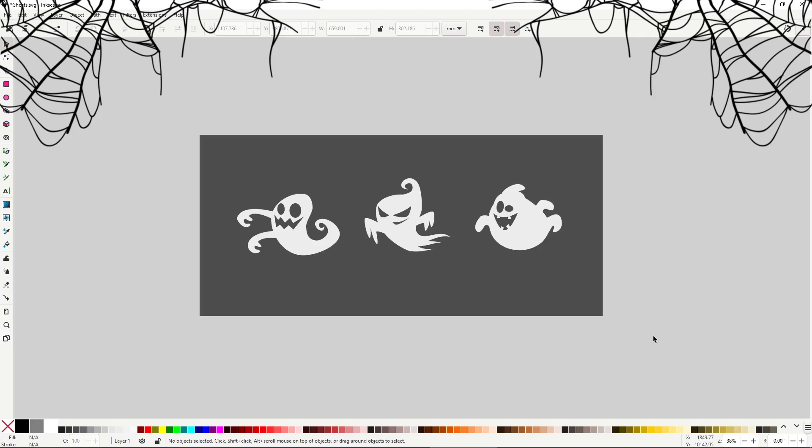Hello everybody! In this video you are gonna learn my favorite method to make organic illustrations, a technique I haven't seen used too much but that I've been using for years. We are gonna make these 3 ghosts, keeping with the theme of the season, entirely in Inkscape, step by step and in real time.